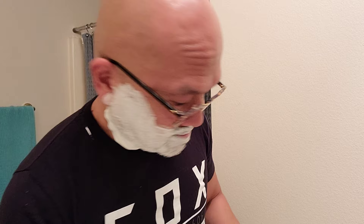Again, this is my first time using the Bic Chrome Platinum blade. Let's see what the fuss is all about.